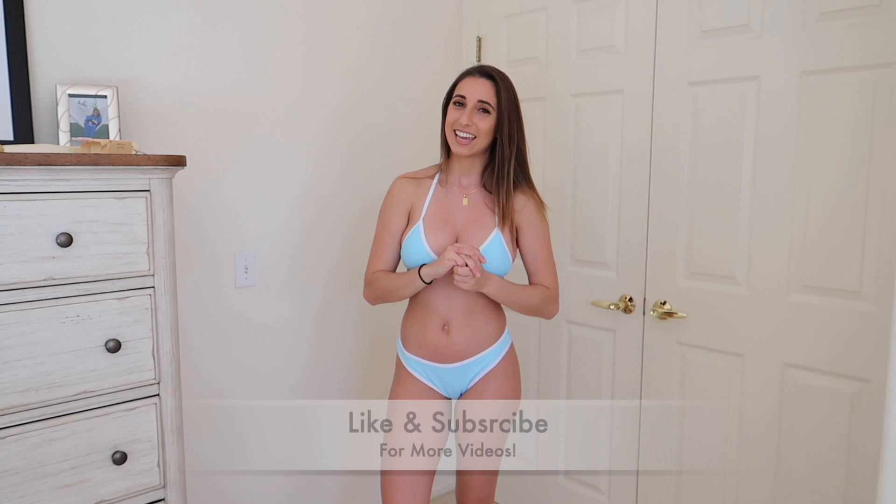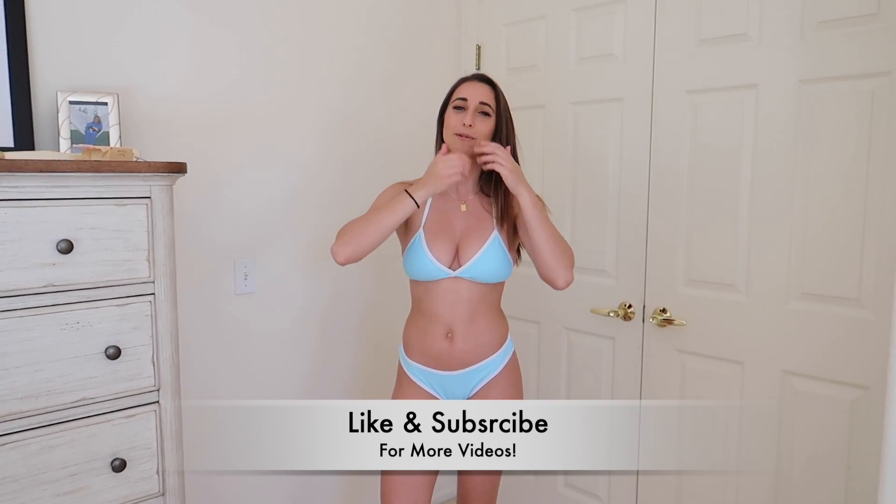Don't forget about Patreon — first link in the description below. A lot of fun stuff on there: good photos, live streams, and videos. Everything from today will be linked in the description below as well from Booth79, so definitely check them out. I'll see you guys in the next one — like, subscribe, goodbye!